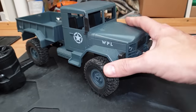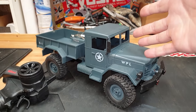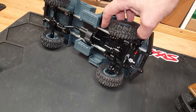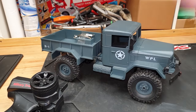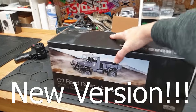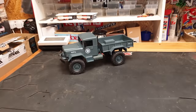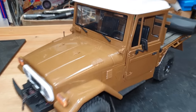A little while ago I did a review on this WPL and it kind of sucked. The drive shafts fell off, the leaf springs fell off, the steering was just full one way or the other with nothing in between, it had no power, and got stuck on absolutely everything. So I have this one here also, and we're going to have a look at a few of these today.